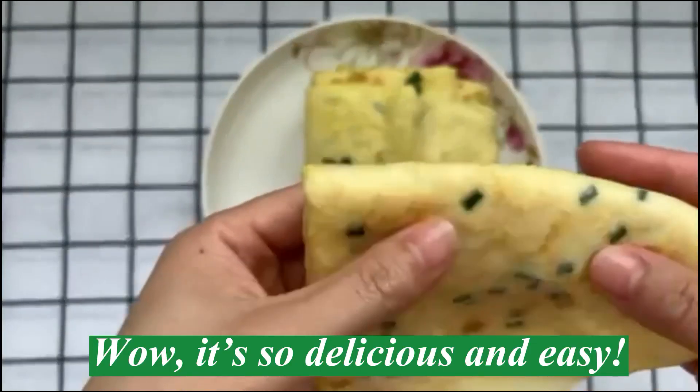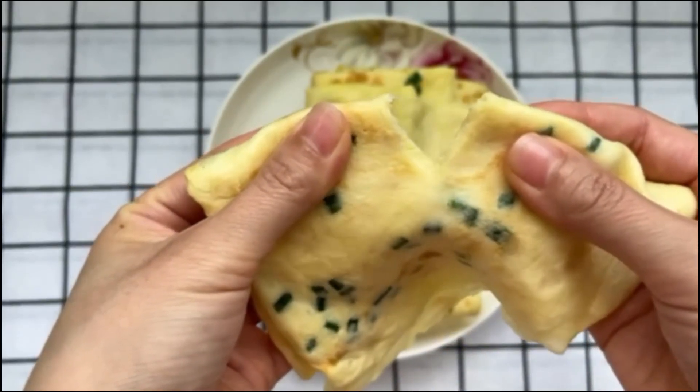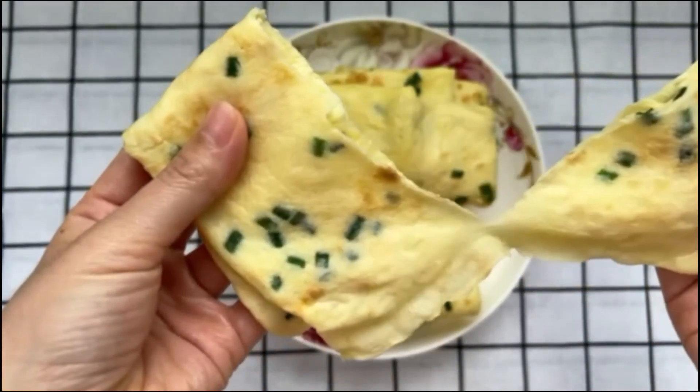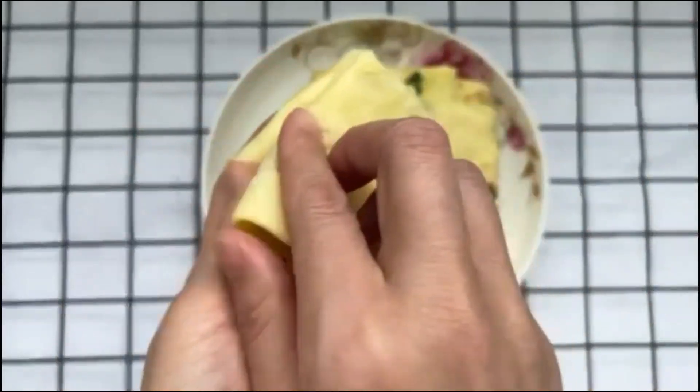Wow, it's so delicious and easy. Thank you.